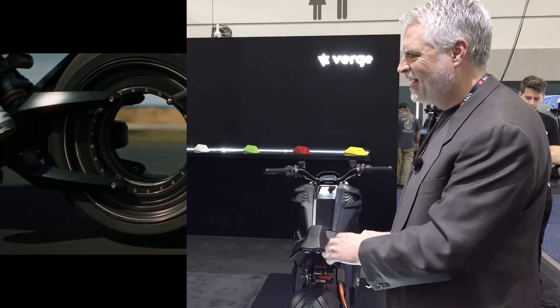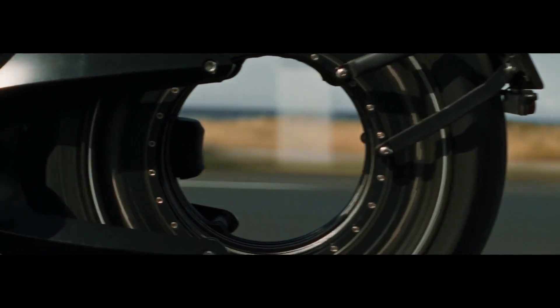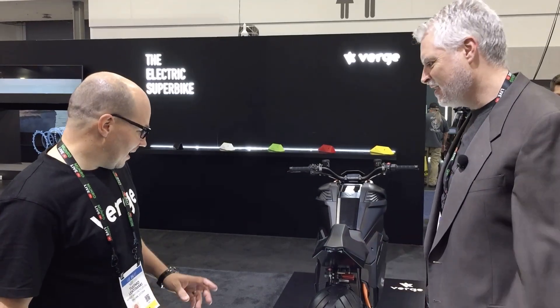The thing that got my attention — and I think for a lot of people too — is that you have a hubless design, but the motor is in the wheel. That's hard to imagine: how can you have a hubless design with the motor in the wheel? Can you show us that?